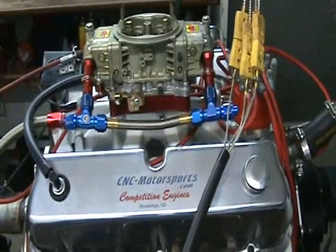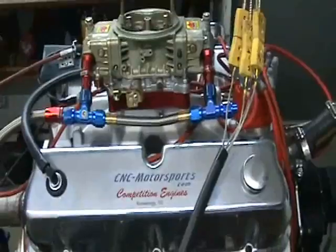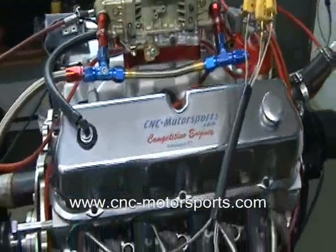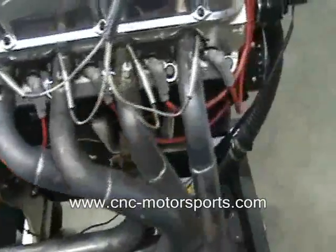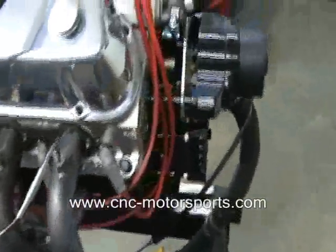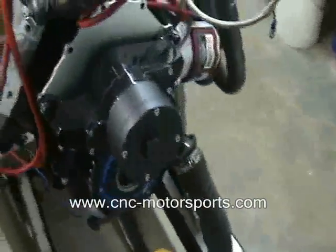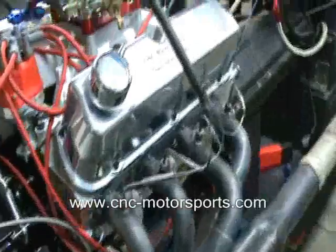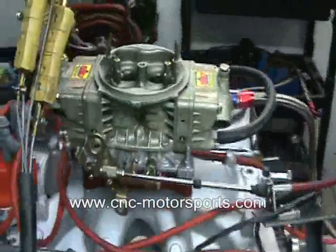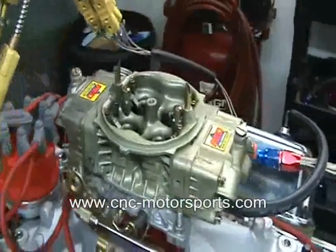What we have here is a Ford 347 cubic inch small block Ford. What we've got in this build is a SCAT 4340 crank, HPM rods, Air Flow Research 185 CNC ported cylinder heads, SFI harmonic balancer, 8 quart oil pan, Lanati voodoo rockers, and a 750 HP carburetor made by AED — these are great carburetors out of the box.